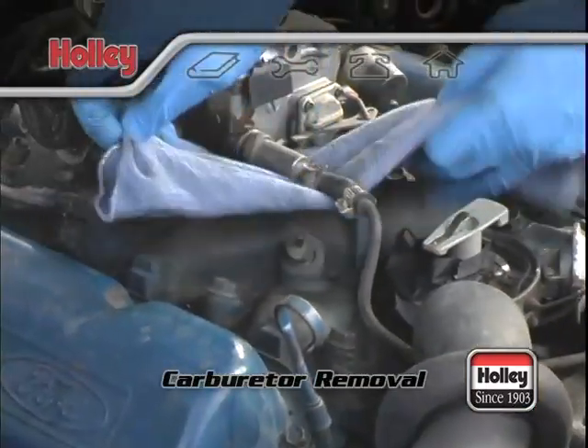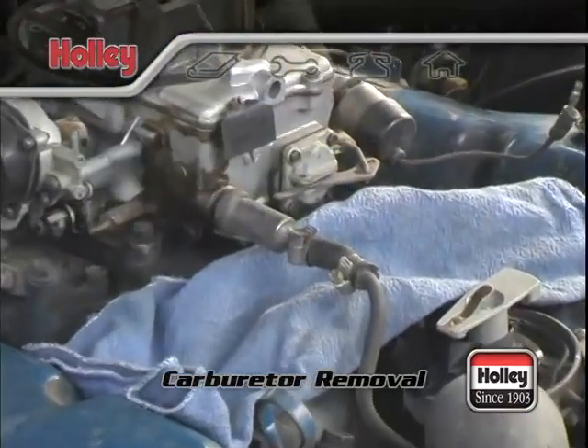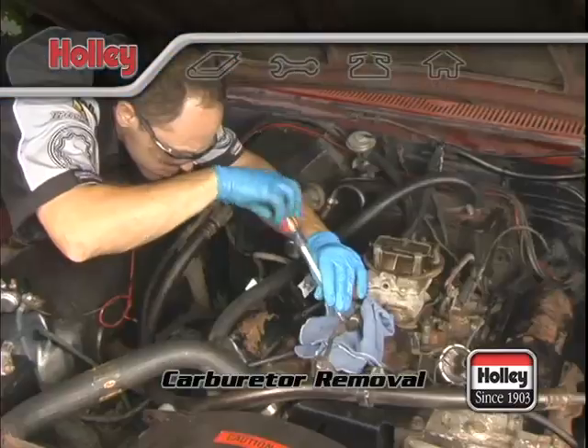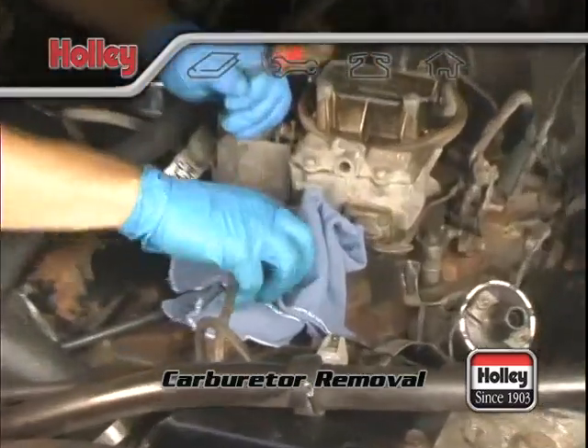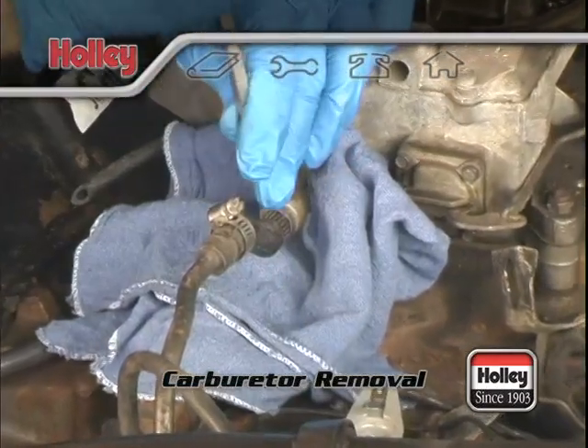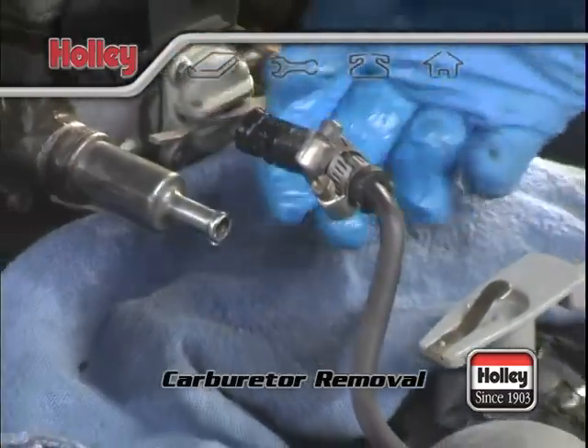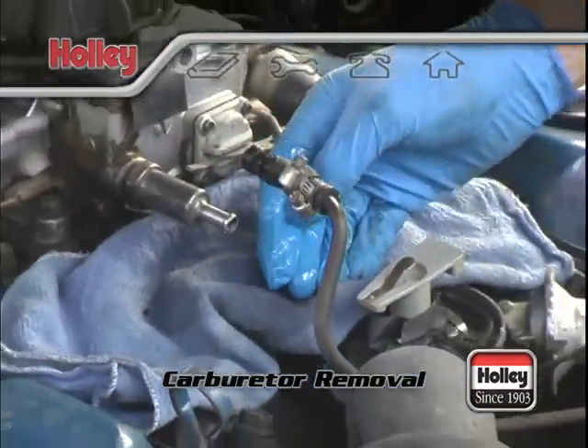For the fuel supply, start with a shop rag under the connection point. If the engine was run recently, there might still be some fuel pressure in the line. Safety glasses are a really good idea to keep fuel from spraying into your eyes. If you pull the fuel hose off the line, it's a good idea to plug the open fuel line to prevent spills and debris from getting into the line.